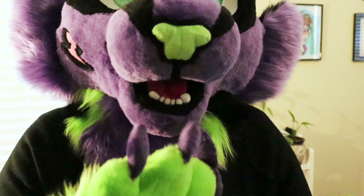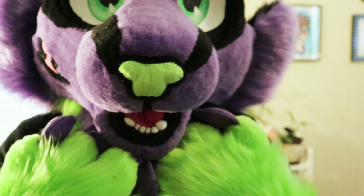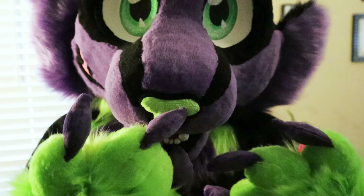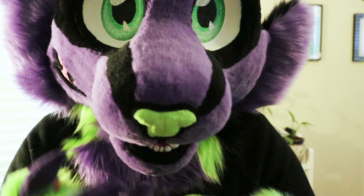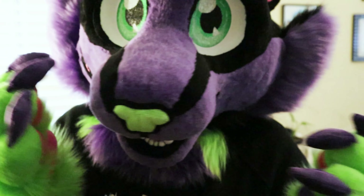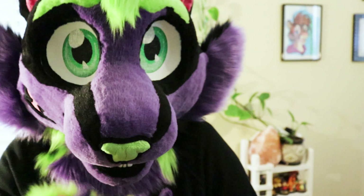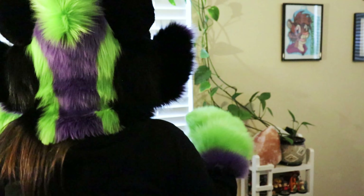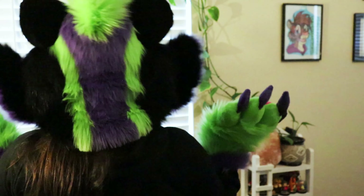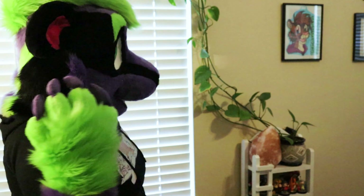The tongue is hot pink minky, the nose is also a minky material, and the claws are minky. Everything else is luxury shag or that faux fox fur. And there's the back — that's his mohawk.